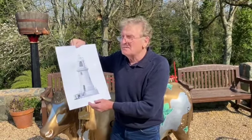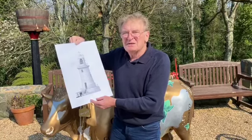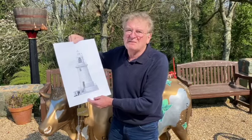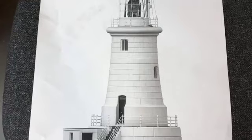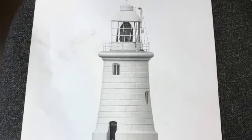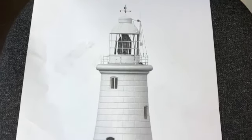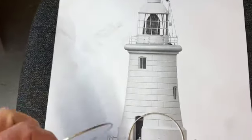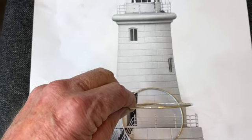A lot of people ask why I can't make the videos longer. I understand they're very interesting, but I am limited to time with YouTube so you can only put in the basics of it. But it gives you an idea how these pieces are made. It's built so long ago I can't find any actual working drawings of it. So all I've got is these photographs. I've got quite a lot of them, but I've scaled it down to the correct size. What I've done here to give me the diameters that I need, I've just made up these little pieces of silver wire.